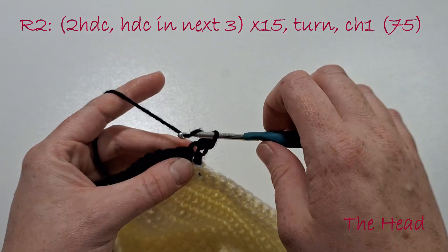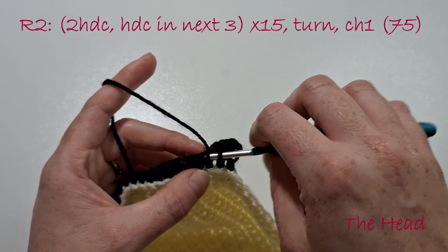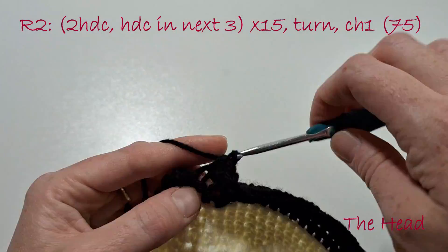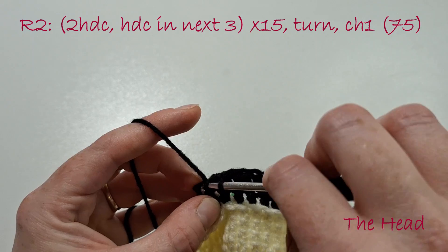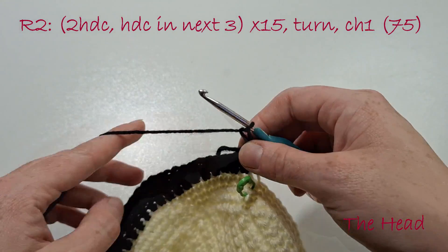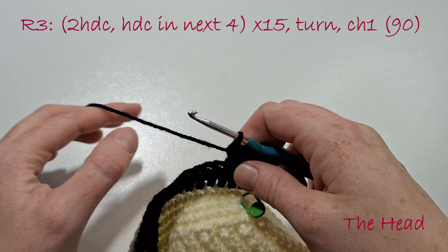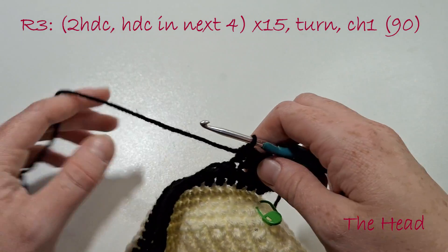Now we're going to do 2 half double crochets in the next stitch, then half double crochet in the next 3, and we're going to do this 15 times all the way around until we get to the end. I do appreciate it is quite hard to crochet in black yarn, but that's the nature of the beast unfortunately. Turn our work and chain 1. Do 2 half double crochets in the next stitch, half double crochet in the next 4, and do this 15 times.